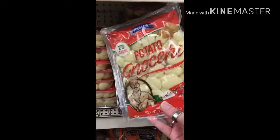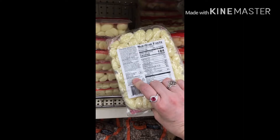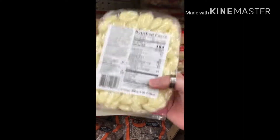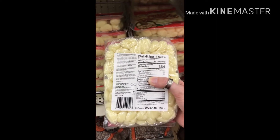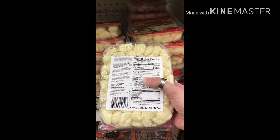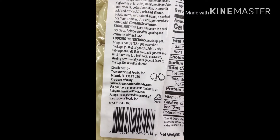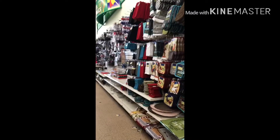ASMR. Potato and gnocchi — product of Italy. I worked hard to make potato gnocchi from scratch once, and here they are in the Dollar Tree.